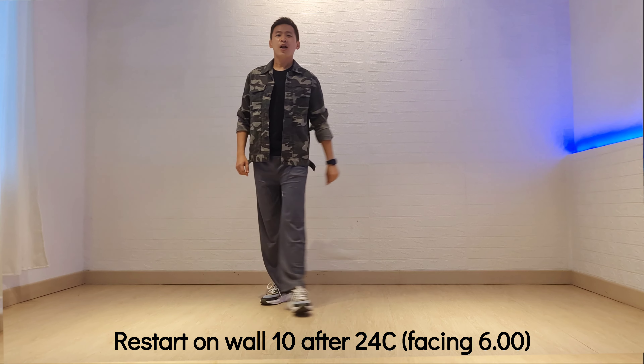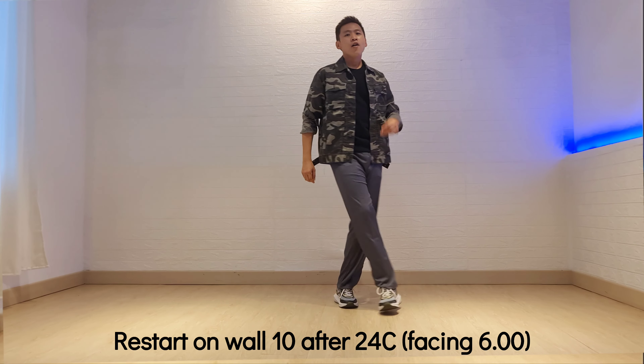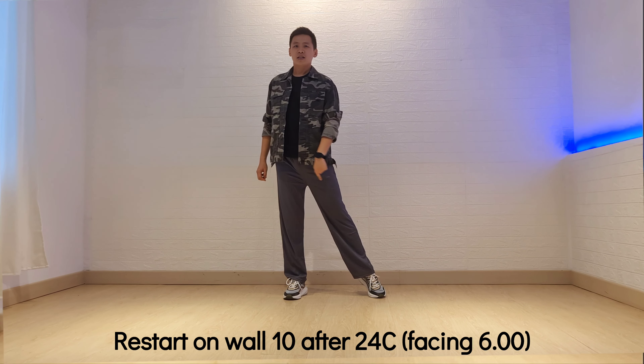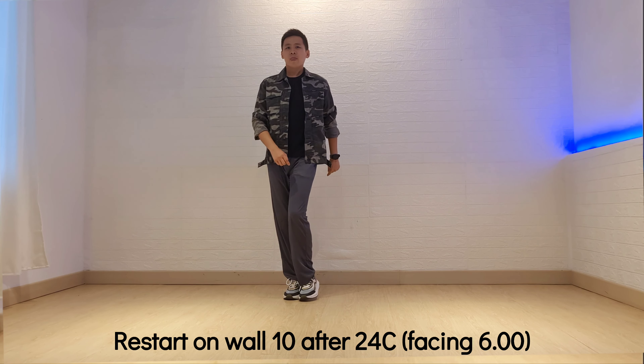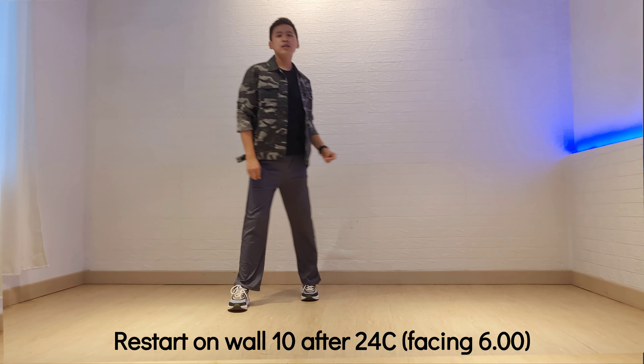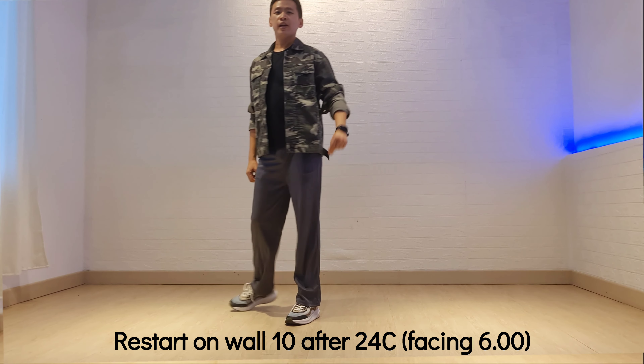1, 2, 3, 4, and 5, and 6, and 7, and 8, 1, 2, 3, 4, 5, 6, 7, and 8, 1,